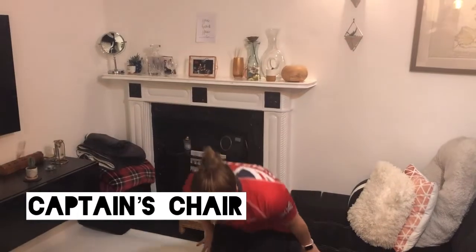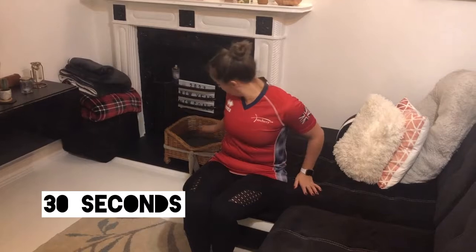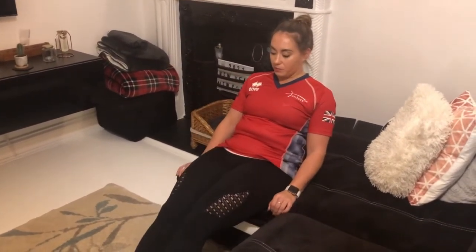The second exercise for this pairing is captain's chair. Depending on how strong you're feeling in your core, you could either hold the back of the sofa or sit down in a wheelchair, for example. All I want you to do is try and bring your knees up to your chest, lower them down, bring them up, and lower them down.